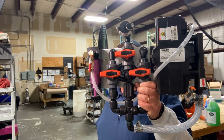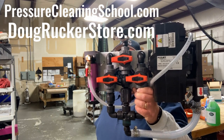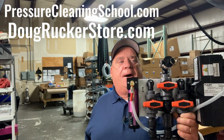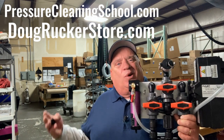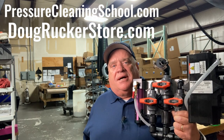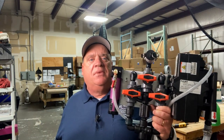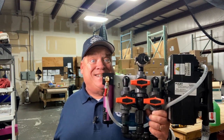Hey everybody, Doug Rucker here, PressureCleaningSchool.com and DougRuckerStore.com. Going to talk to you a little bit about the Kingslinger — some updates I've made over the last few months, just some quality improvements I think you're going to like. A little bit of instructions on usage, how to use, how to install on the compressor. I think there's going to be a lot of hints in here you can apply to your existing system even if you don't have this system. So stay tuned.